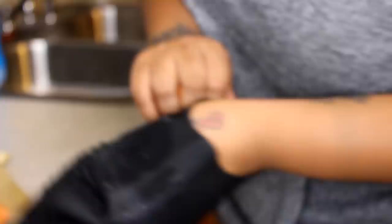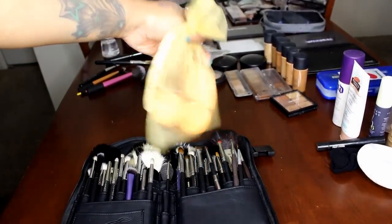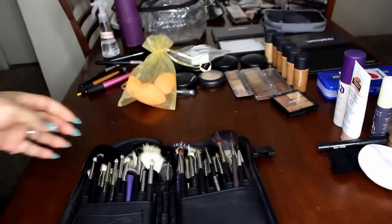So these are my beauty sponges. I clean them with the glove also — I just rub them up alongside it. I run the glove under the water but I'm not going to show that part. I just put them in there so they can breathe and they won't mildew.